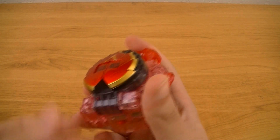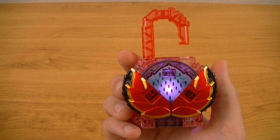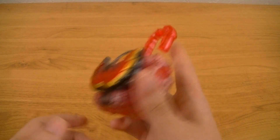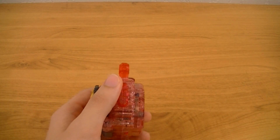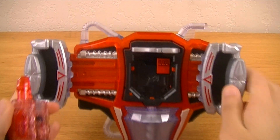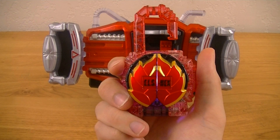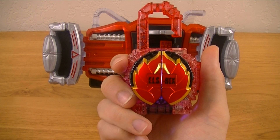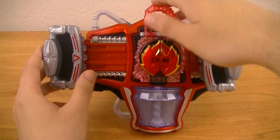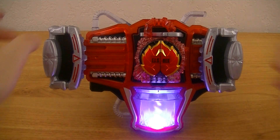Thumbing this up, you'll see that it has a white light. And so of course, to transform, we'll bring in the Genesis Driver. So set on, lock on, and activate.